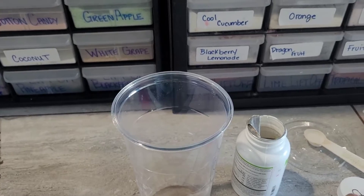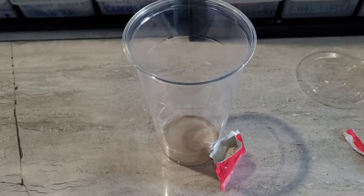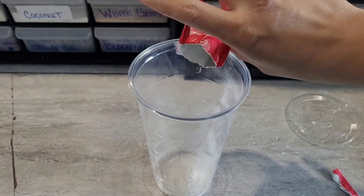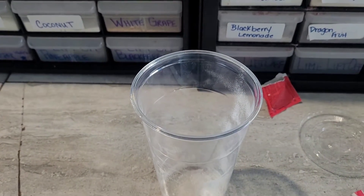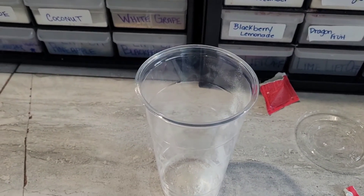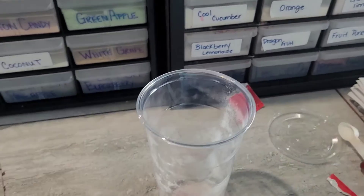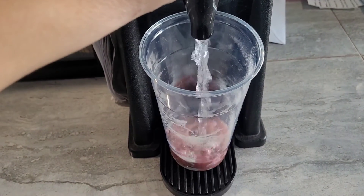We're gonna use half a teaspoon of peach tea and a pomegranate liftoff. Now we got that in our tub, we're gonna go ahead and add half a teaspoon of raspberry lemonade. We're gonna add water to this.